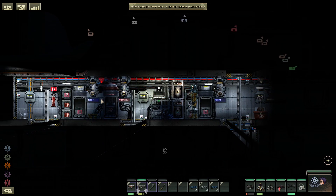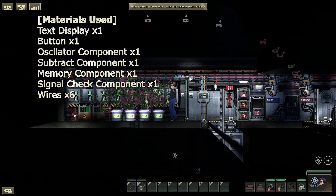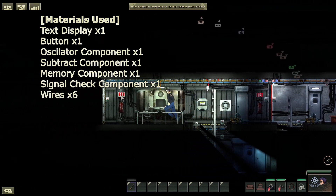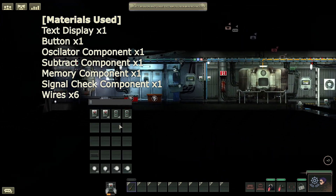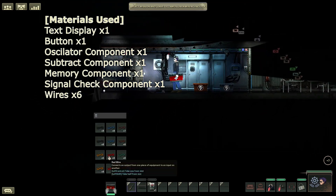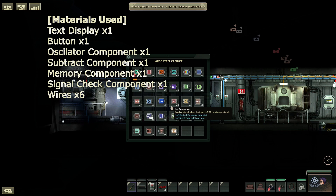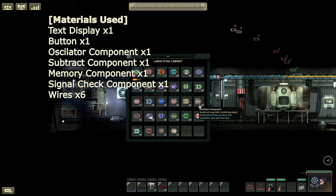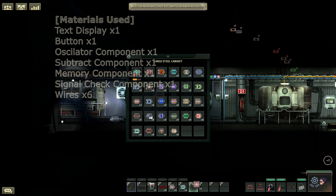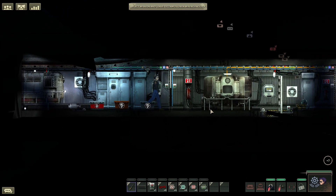That was Istvan's smart door and smart duct. If you like what you saw, you can get your very own smart door and smart duct installed today. In today's hectic environment, it can be difficult to remember to always water your plants. What's a busy captain to do? With today's technology, we can solve this issue. First, we'll need a text display and just a single button, and as always you will also require wires whenever working with components. The components you will actually need will be an oscillator — we'll take a handful of those — plus a subtract component, a memory component, and a signal check component.